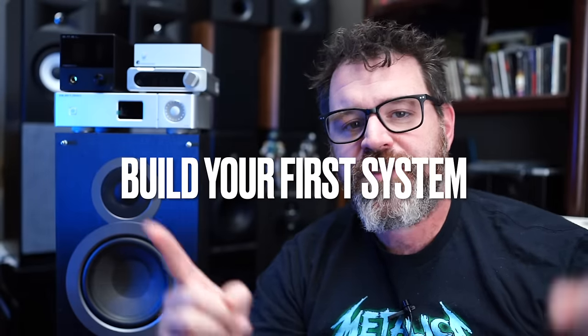Hey, I'm Randy and you're watching the Cheap Audio Man. Here at the Cheap Audio Man we help folks find high-value hi-fi, home theater, and headphone equipment. And today we're going to talk about putting together your first hi-fi system — first ever. So sit down, grab a cup of coffee, and let's put together your first hi-fi system.